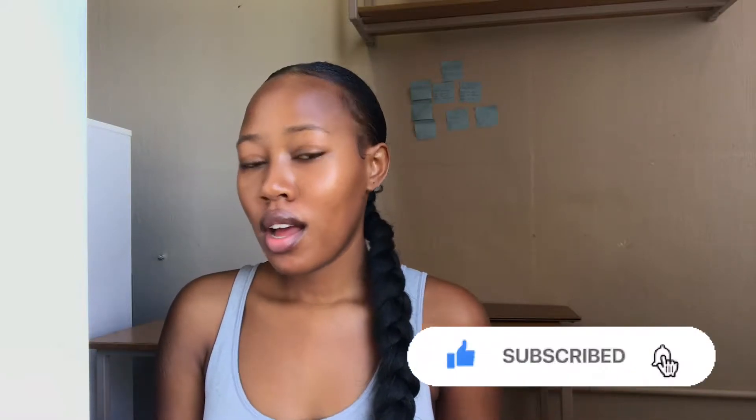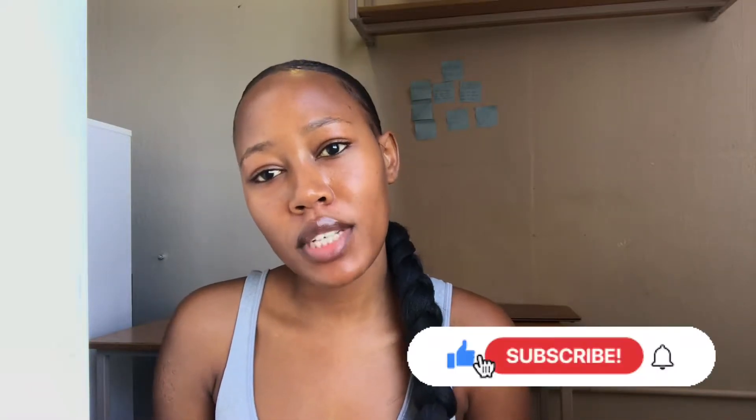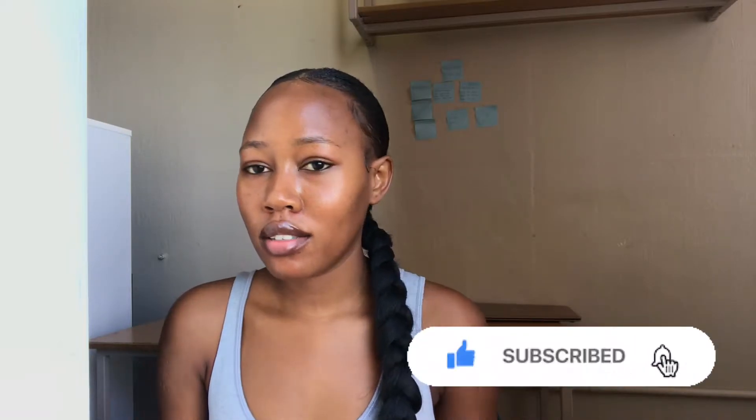Hi guys, welcome back to my YouTube channel. Today I am going to be doing this braid situation — very easy, quick and simple. You literally need two products: the styling gel and the braid. You don't even need to relax your hair.